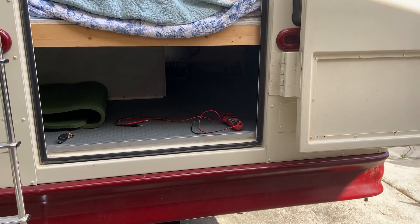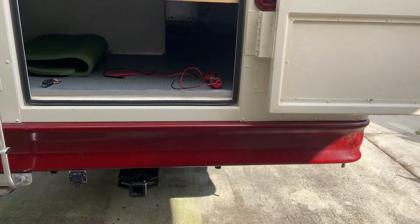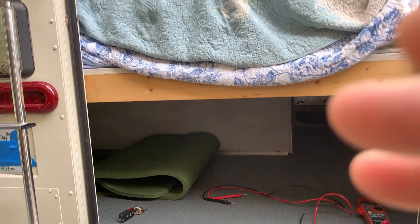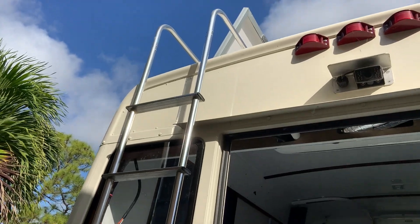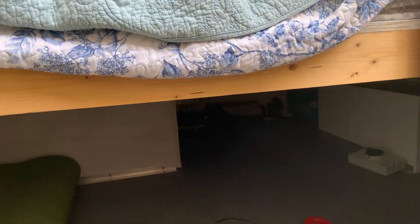Good morning, it's Friday, February 18th, and it looks to be about 10 o'clock in the morning. Just got back from a bike ride. Yesterday evening, we got all the electrical connections completed on this side of the bus. And I was waiting for some daylight so they'll actually produce some voltage.